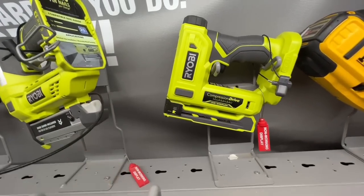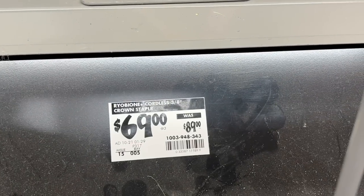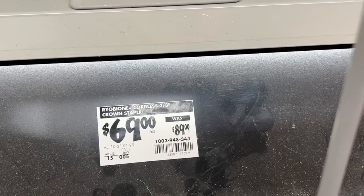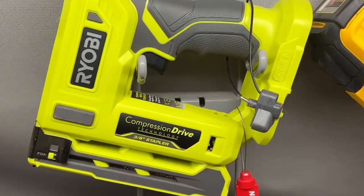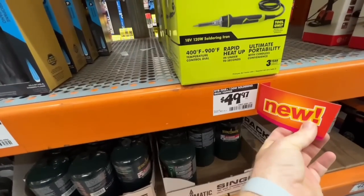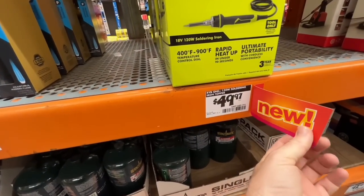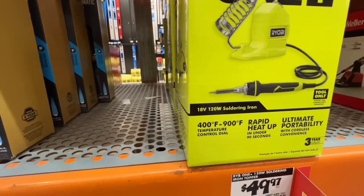Compression drive technology three-eighths inch stapler from Ryobi — dropped $20, down to $69, from the $89 retail price. Really great stapler from what I've seen and heard.